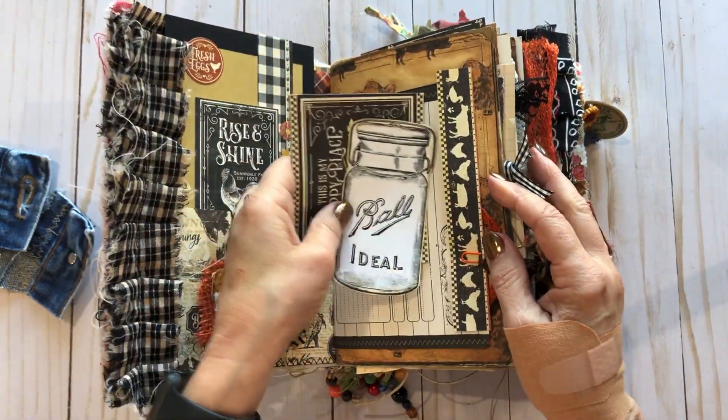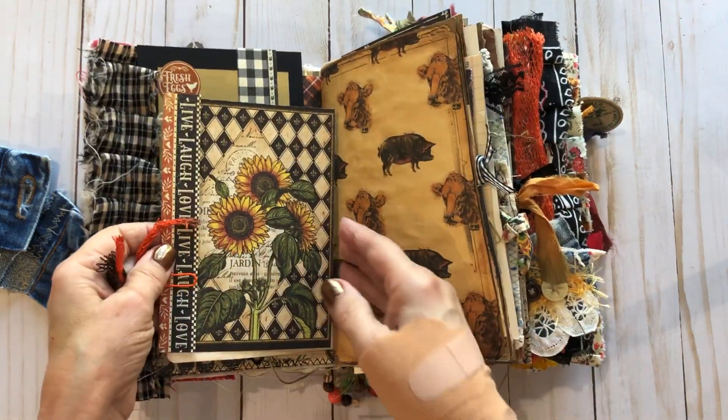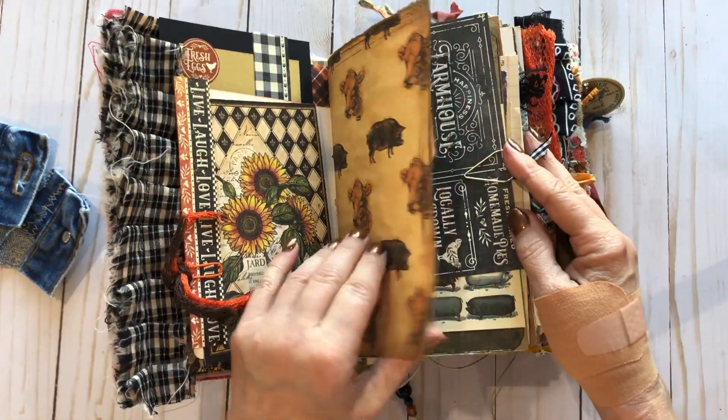It's so pretty! I think fall colors are appropriate for this time of year, but honestly I love fall colors all the time. I love sunflowers — I'm really big on all that.